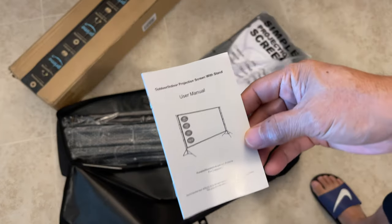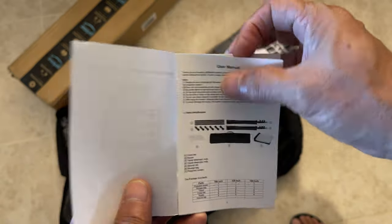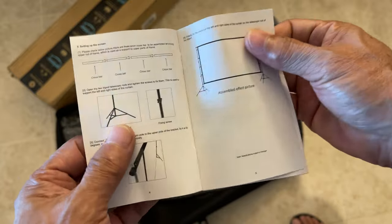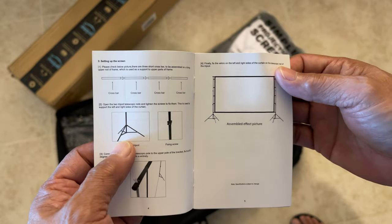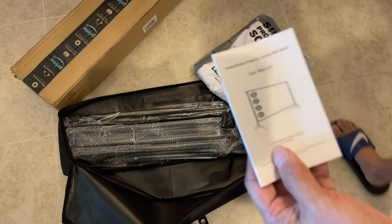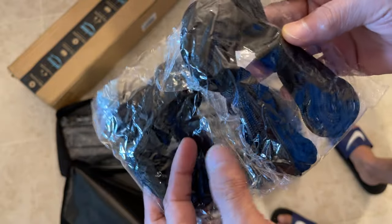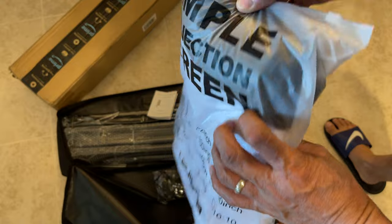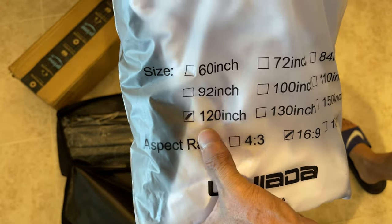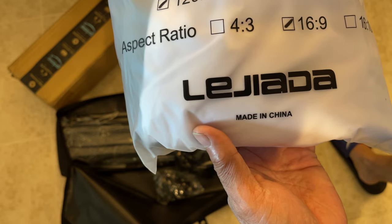This one has no brand — it's just generic. The user manual tells you how to put it together. It has a couple of tripods — that's what I chose, because it has a tripod base. And this is a 120-inch screen. They have different sizes as well. The brand is Li Jiada.